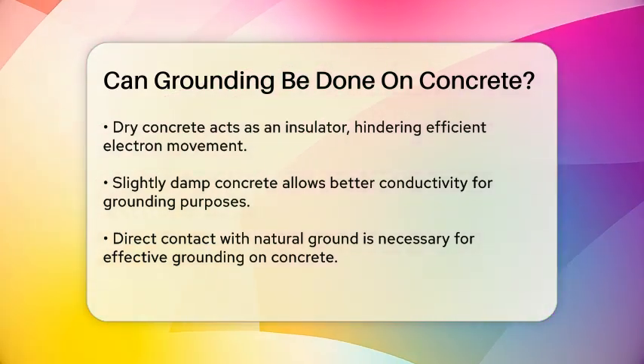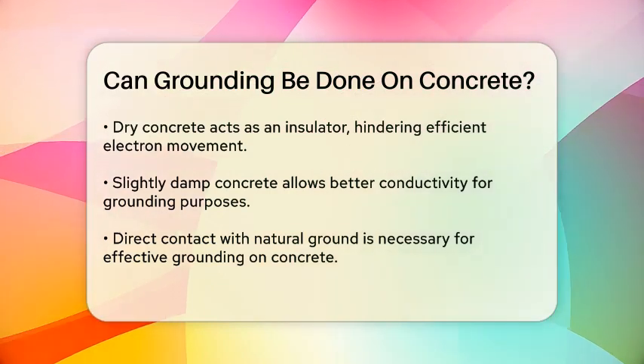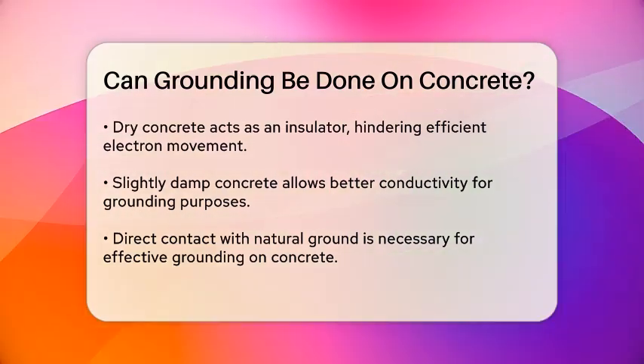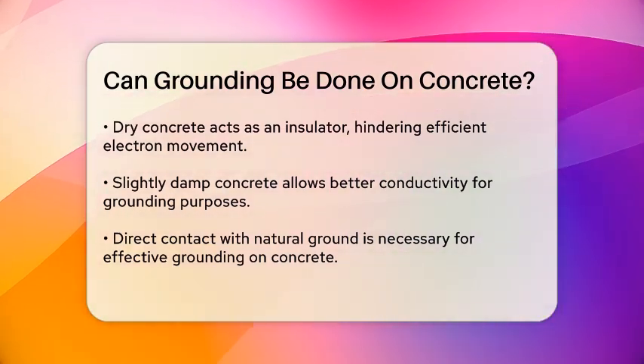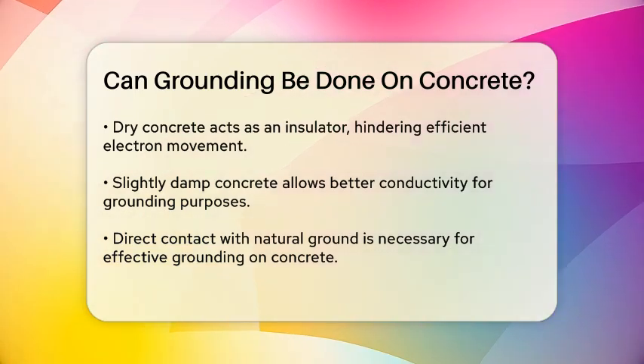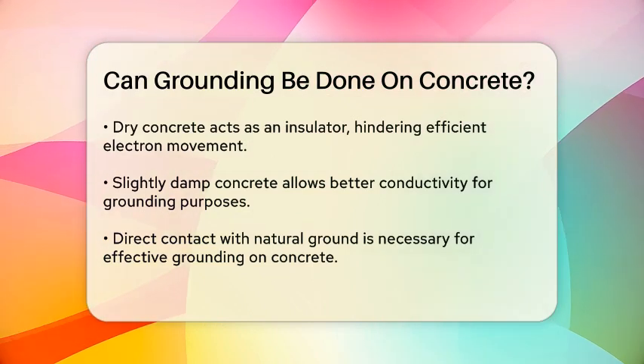For grounding on concrete to be effective, the surface needs to be in direct contact with the natural ground. If the concrete is painted or sealed, it will not work well because these barriers prevent the flow of electrons. So if you're looking to ground yourself on a concrete surface, make sure it's not treated with any insulating materials.